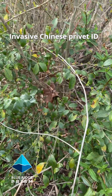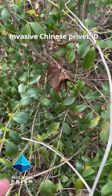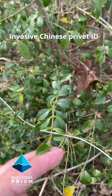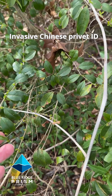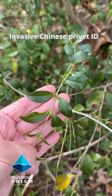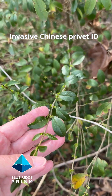It's the last week of March in the Virginia Piedmont. We're out here on the edge of the woodland, identifying invasive Chinese privet. Privet will hold on to most of its leaves throughout the wintertime — these dark green glossy leaves — but it's early spring and you can see the beginning of the new leaf buds or flowers just beginning to pop out.